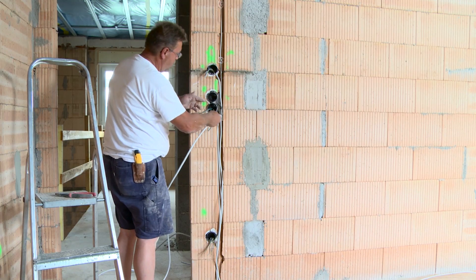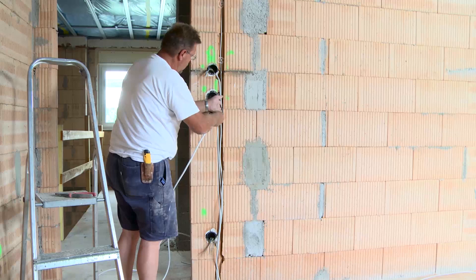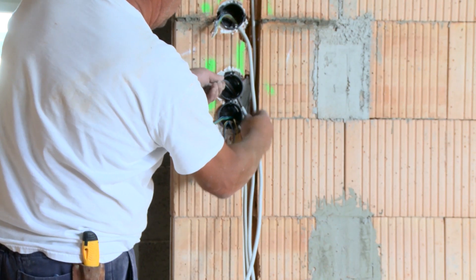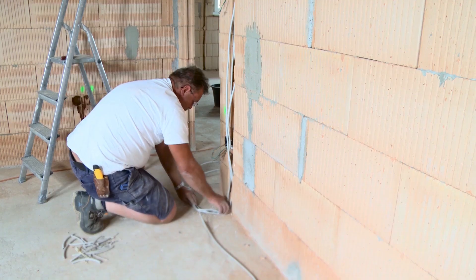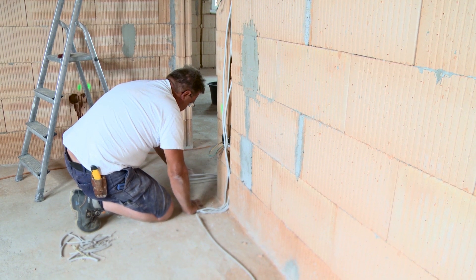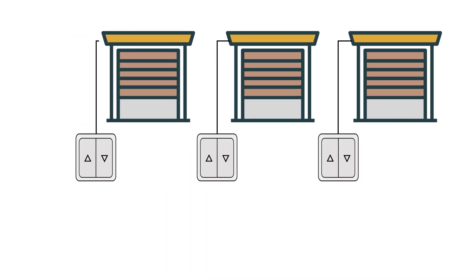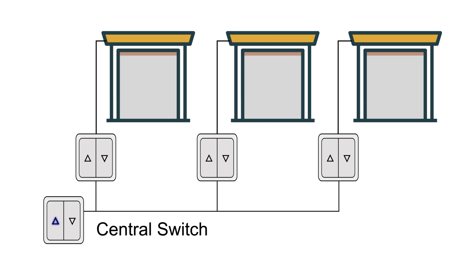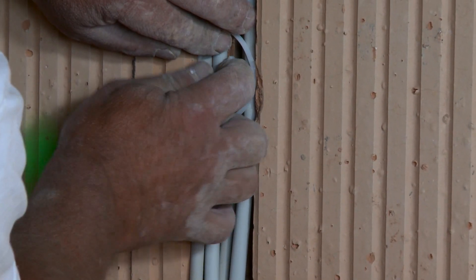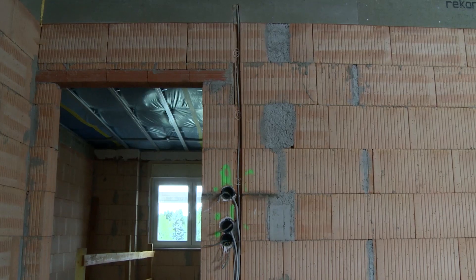The blind switch wiring is still missing. A special feature: the building owners have opted for a central control system for all roller blinds per floor, with the central switch located in the hallway. Therefore, one cable runs toward the hallway and a second goes to the roller shutter. With this installation, each window has its own blind switch in the room, plus a central switch that sends an up or down command to all blind switches simultaneously. The cables are fixed with clips and then the room is finished.